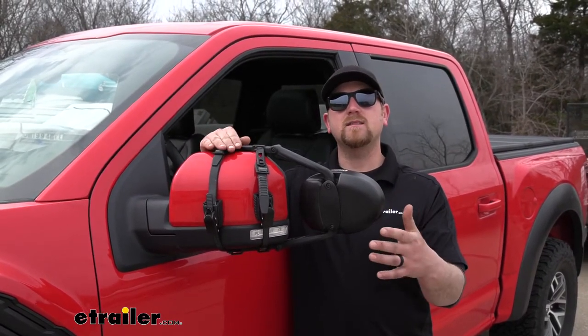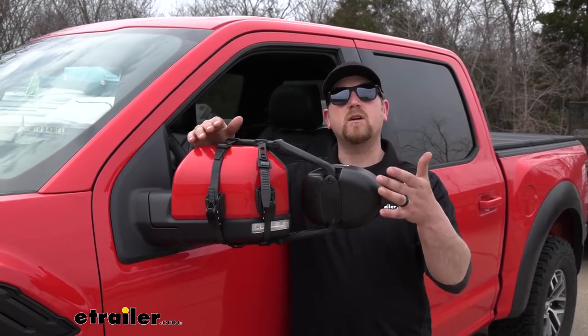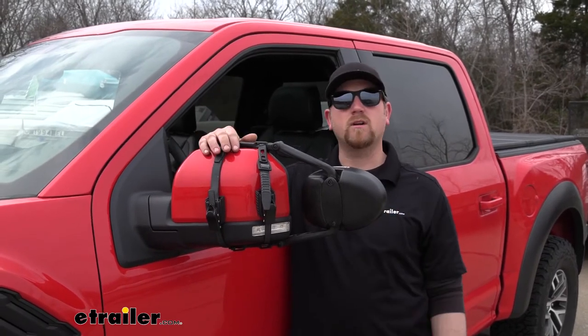And since these are universal, chances are pretty good that if you happen to have another vehicle in the household, they're probably going to work with that too. And if that is the case, it's really not a hassle to switch them around whenever you need to, because they are really easy to put on and take off. Speaking of which, let's go ahead and put one on together now.